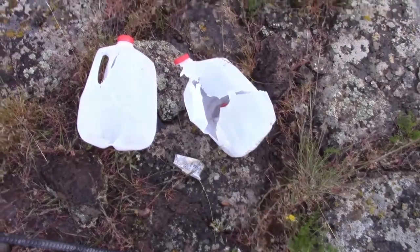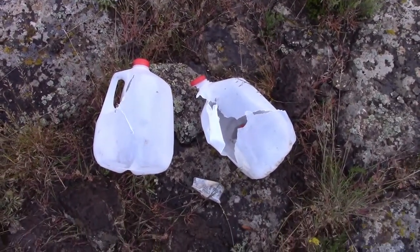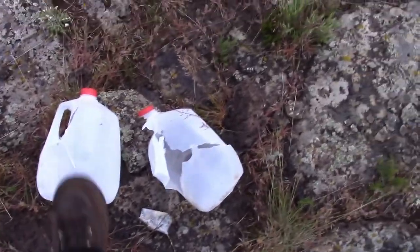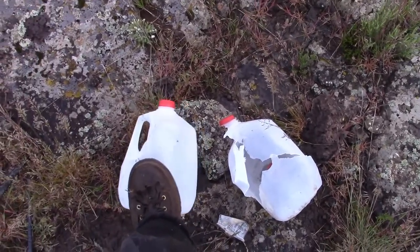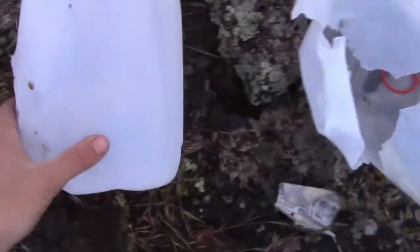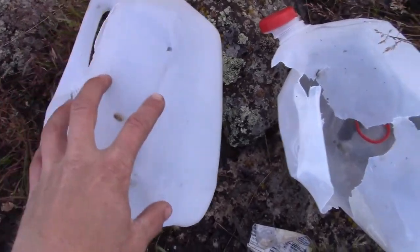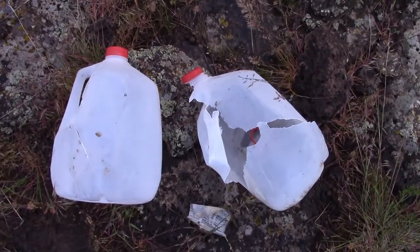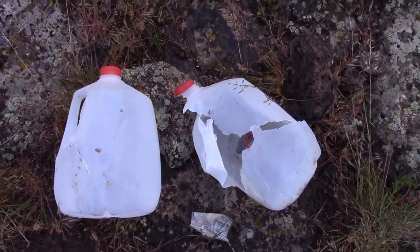At 500 yards, it definitely looked like the 55 grain bullet did more damage to the milk jug, although I'm afraid the 77 grain was kind of a grazing blow — it really only hit up on the side there. So if it had been a more direct hit, I think those two results might have been somewhat more similar.